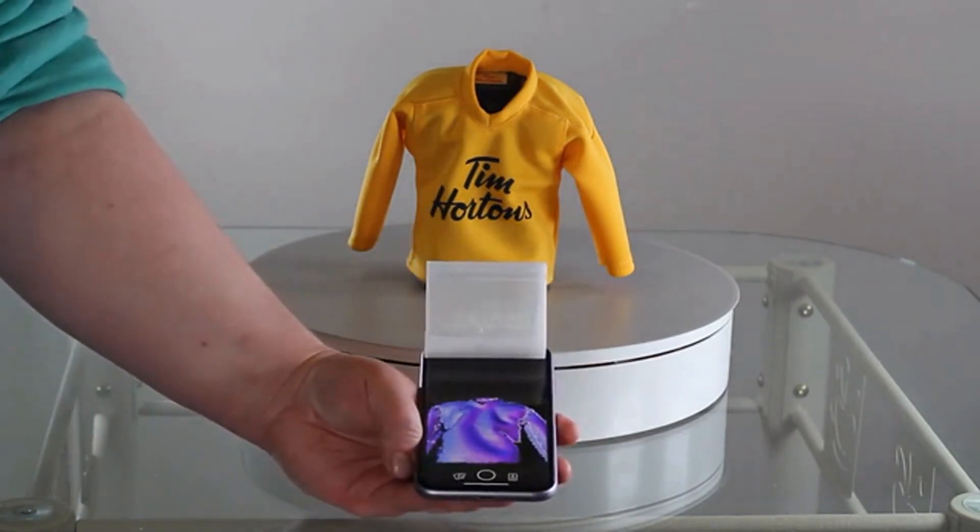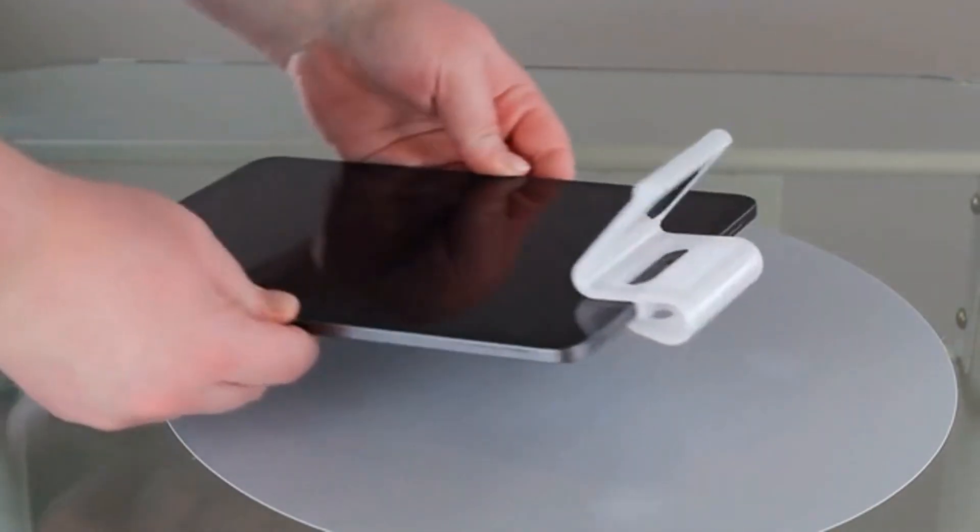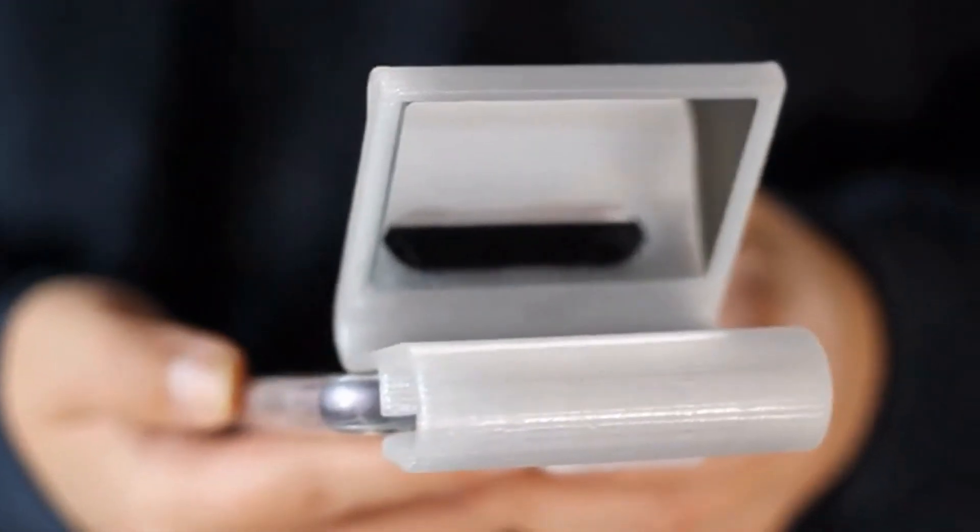The ScanMira is one size fits all for any iPhone or iPad with Face ID. It's made with a durable yet flexible material, so it'll easily slide onto your device with or without the phone case on.